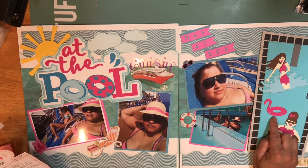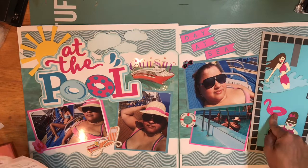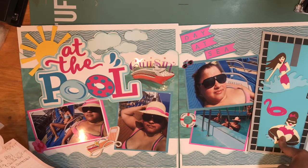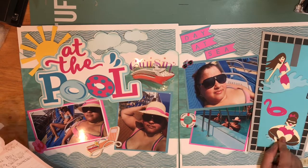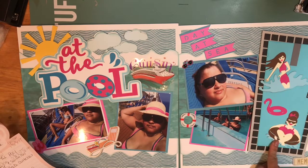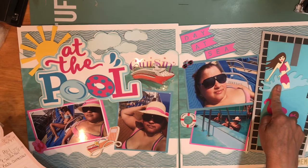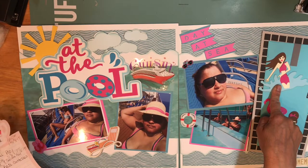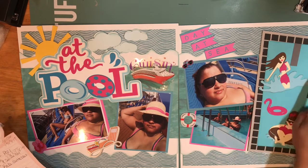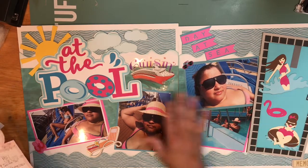The flamingo blow-up is from the Hot Summer Days cartridge and I cut that at two inches. The lady jumping is from the Fun in the Sun cartridge and she is cut at two and three-quarters wide by three inches tall. The lady in the water is also from the Fun in the Sun cartridge and she is three and one-fourth inches tall and four inches wide in the water part. Those are the Cricut cartridges that I used.